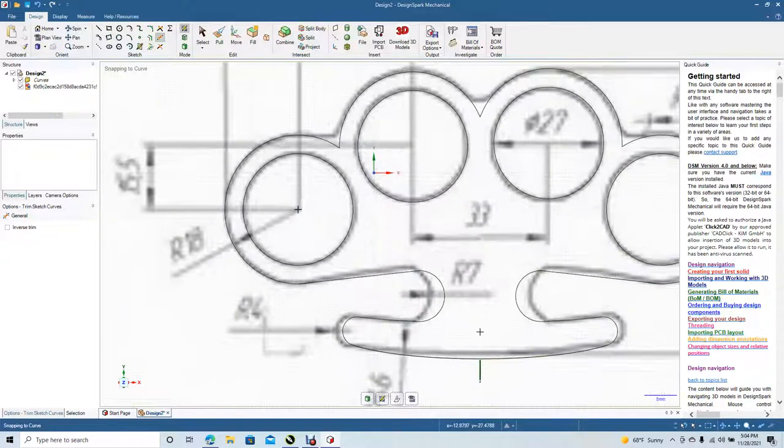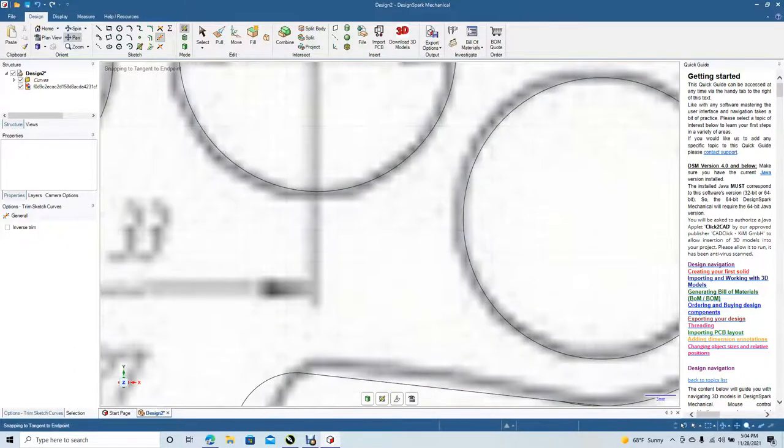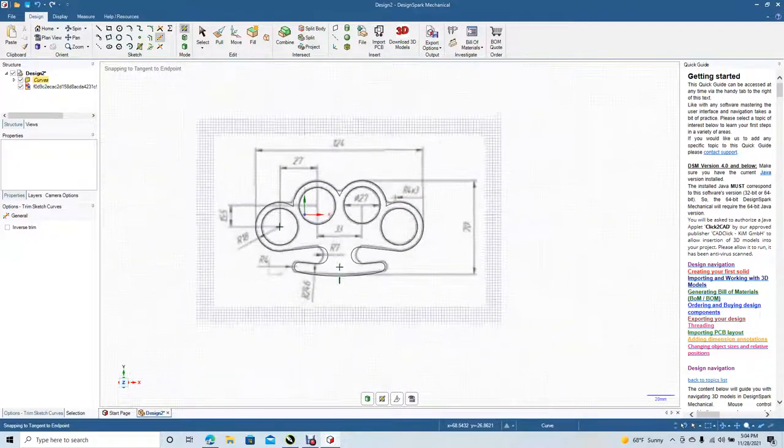I'm going to go ahead and zoom in. There might be some overlapping lines right there — go ahead and delete. Pan over, get this one on the bottom, go to trim away, trim the bottom line. Control minus.